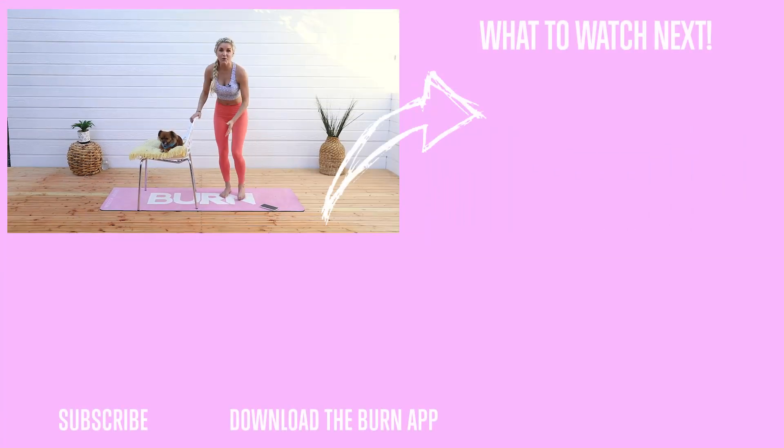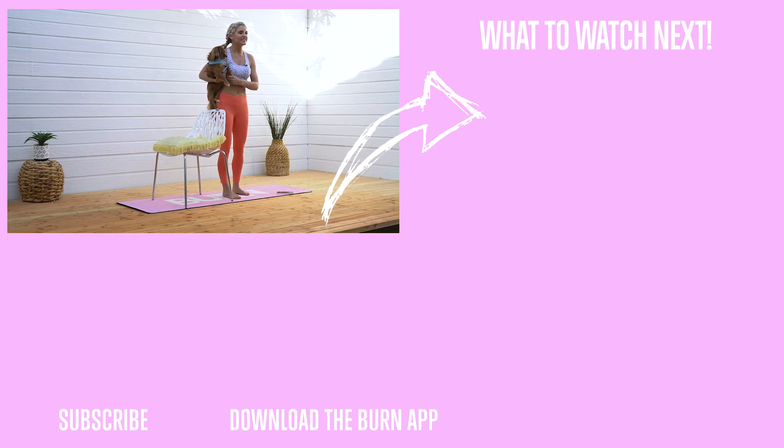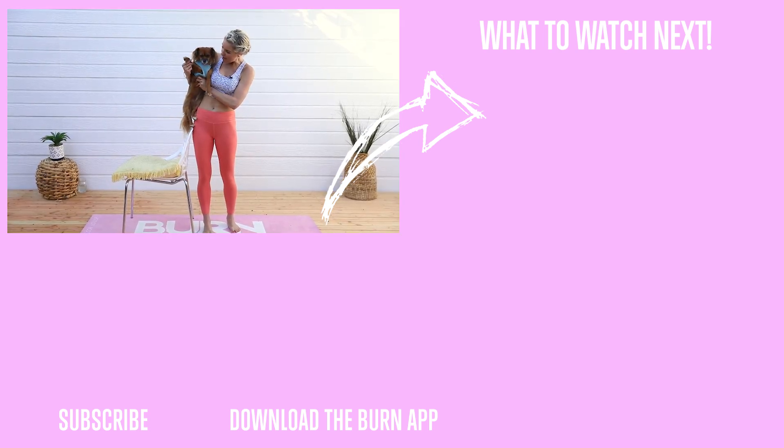We are just getting started, right Penny? Because I've got the next workout for you and it's gonna help you get more energy for the rest of the day. Check this out — we've also got the Burn app if you need accountability. It's gonna keep you on track, feeling amazing, and it's got a whole bunch of tasty recipes. We will see you tomorrow for our next workout. Bye!